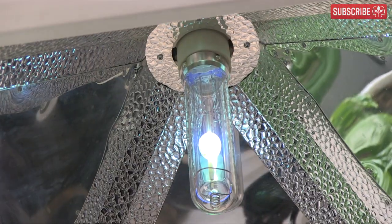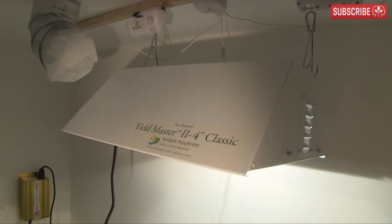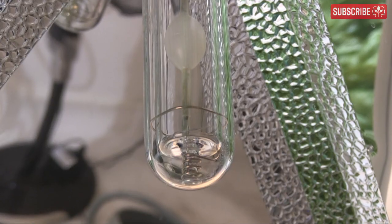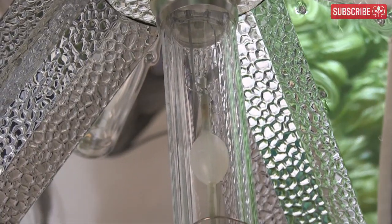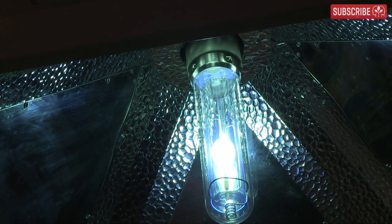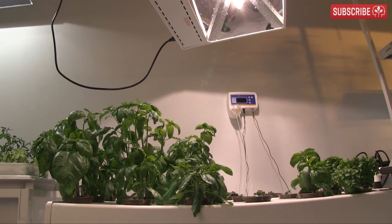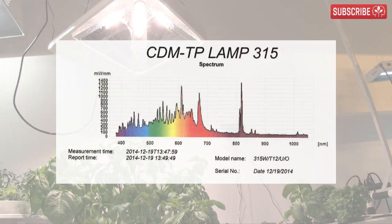LEC is short for Light Emitting Ceramic, also known as ceramic metal halide. Standard metal halide lamps use a quartz arc tube, whereas ceramics — like those used in HPS lamps — are stronger and less susceptible to degradation. Ceramic lamps operate at much higher pressures, and the ceramic arc tube resists the caustic breakdown from the unique mixture of salts and halides inside it. This creates a broad spectrum, giving growers enhanced photosynthetic photon flux — essentially a near full-spectrum, clean, crisp white light very similar to natural sunlight.